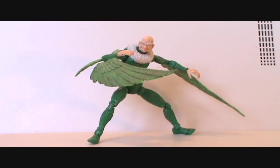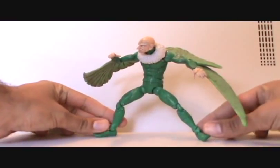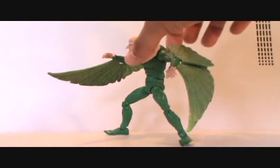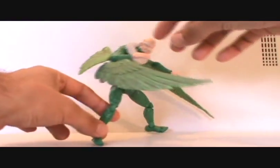By the way, if you didn't already see the other ones, check them out — if you just do a search you'll hopefully find them. But anyway, this figure is amazing, definitely one of the best comic-to-figure adaptations I have ever seen. I just think this is so dead-on, this is damn near perfect.